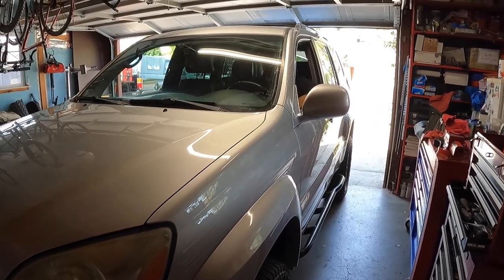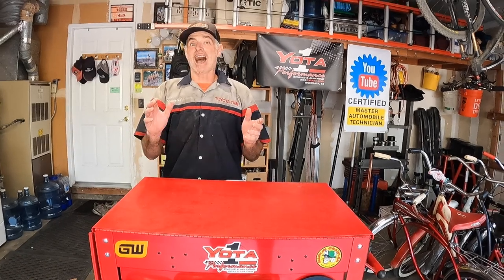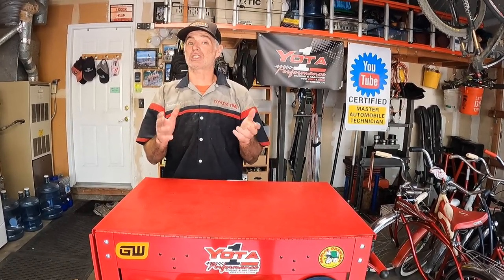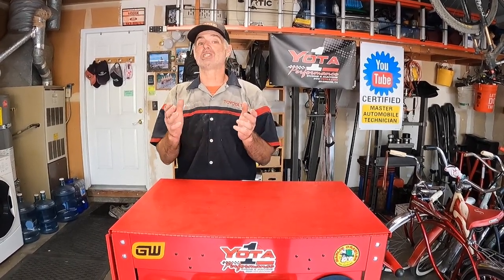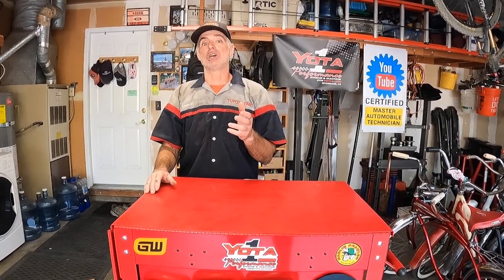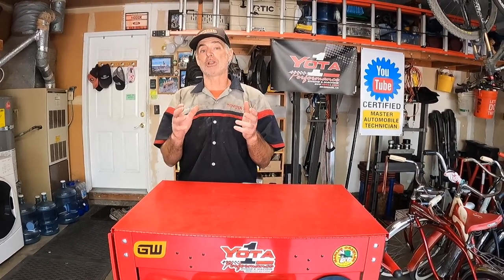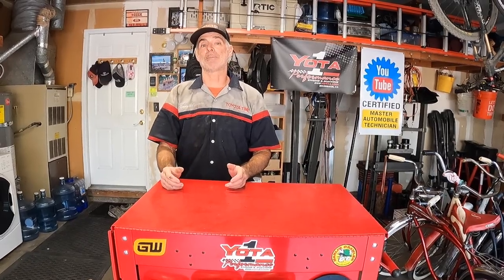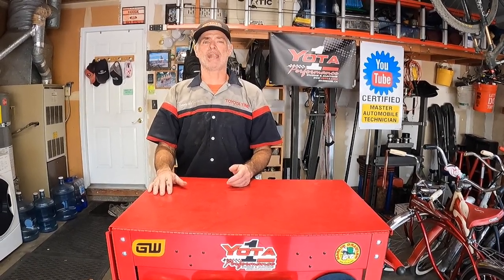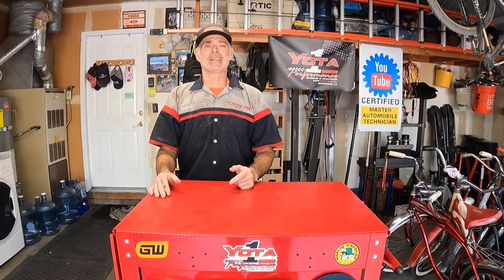Tawn went for a test drive doing brake checks — the brakes are feeling really good. Time will tell if the upgrade was worth it once he takes it on long mountain drives comparing the GX470 brakes to the GX460 setup. Double-check all brake line connections to make sure they're tight and leak-free; if you see a leak, give it another turn with the flare nut wrench. Thanks for watching Toyota Time with Timmy the Tool Man and Sean, and special guest Tawn.